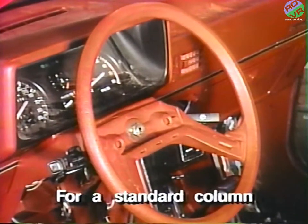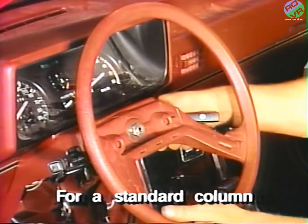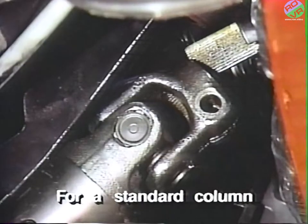For vehicles with a standard column, be sure the ignition switch is in the on position to unlock the column. Then replace the steering wheel and nut onto the shaft to assist in pulling the shaft free from the U-joint. Pull the shaft only far enough to disengage the U-joint.